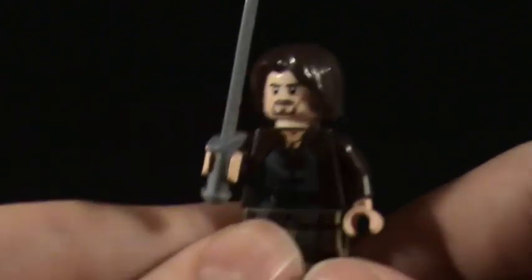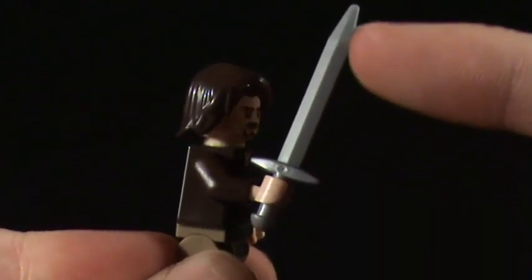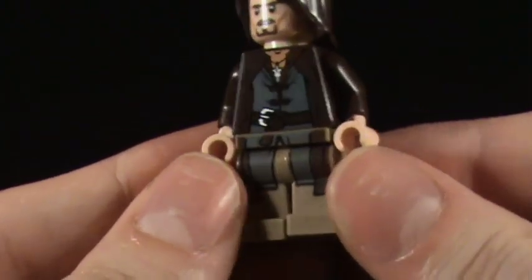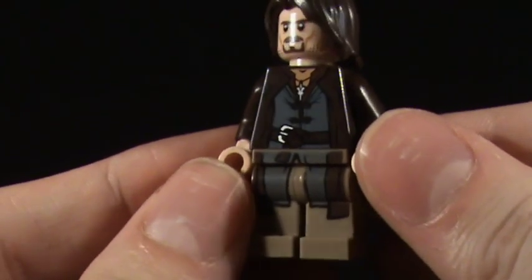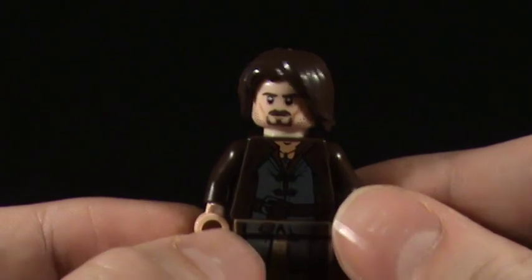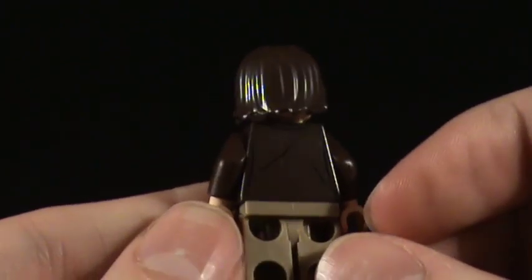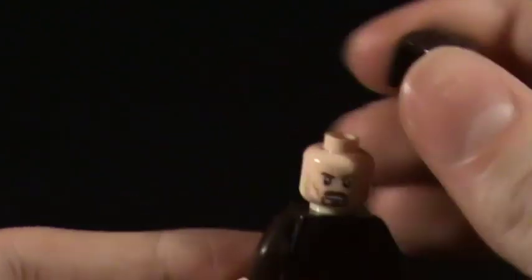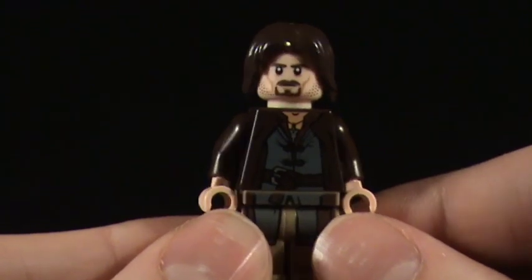Aragorn is probably my most disappointing one here because he just has a normal sword and is a bit boring compared to the rest. He does have nice detail - he's in the Strider outfit with a very stern look on his face, stubble, and back detail. The hair piece isn't too bad. He does have an angry face with stubble when you turn his head around. He's okay, but a little boring compared to the rest.